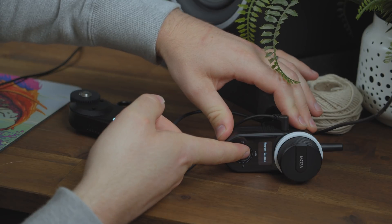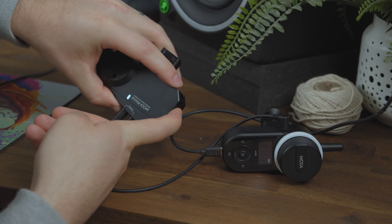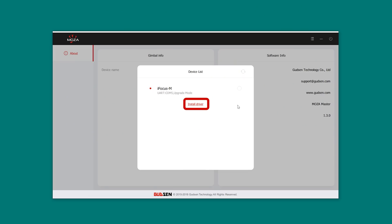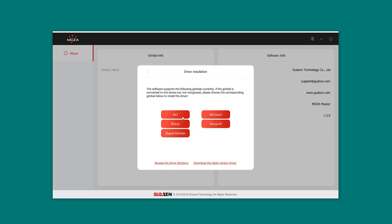After the firmware upgrade is complete, restart the iFocus hand unit and follow focus motor. If you had any issues upgrading the firmware, make sure you've installed the latest hardware drivers from within the Moza Master app.